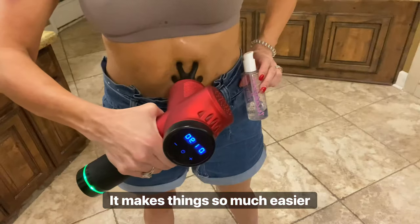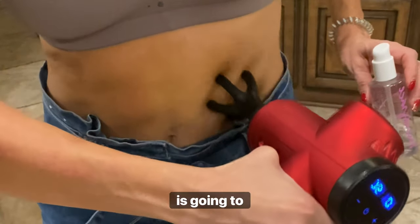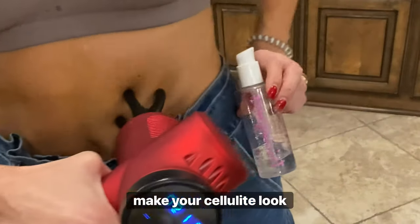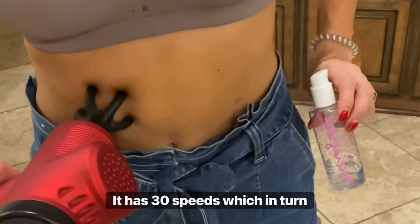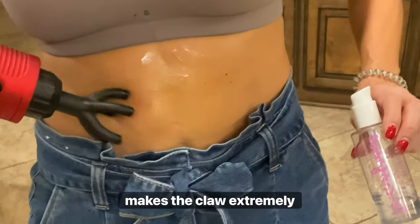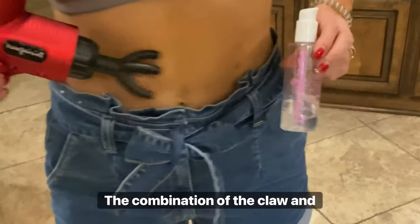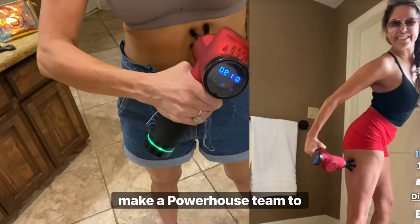It makes things so much easier when you are trying to work out that fascia, which in turn is going to help make your cellulite look smoother. The gun is very powerful — it has 30 speeds, which in turn makes the claw extremely powerful. The combination of the claw and the gun together make a powerhouse team against cellulite and sore muscles.